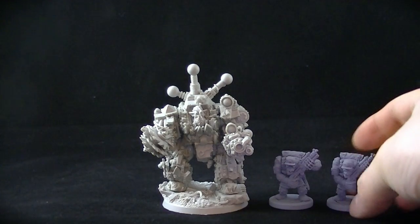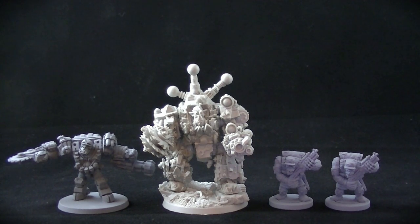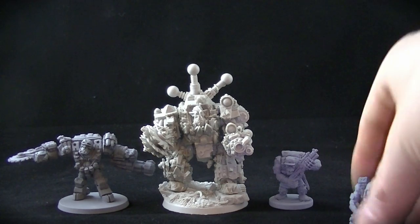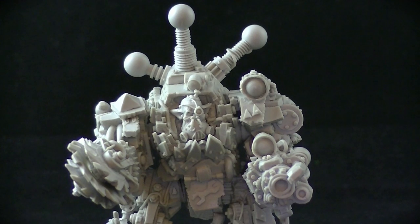We have some Mantic miniatures from Deadzone, and if I just pop one of the chaps there next to him — so there we go. That's plenty of scale examples. Hopefully that wasn't too boring and at least there were some pretty models to look at.